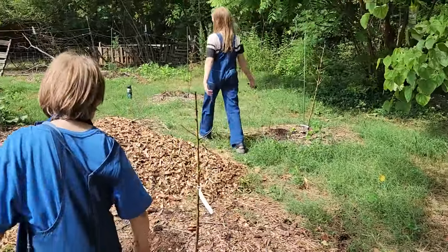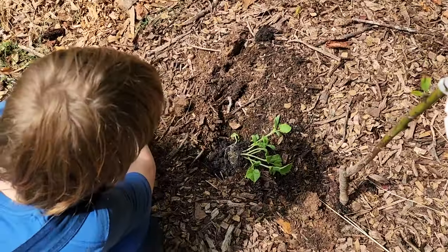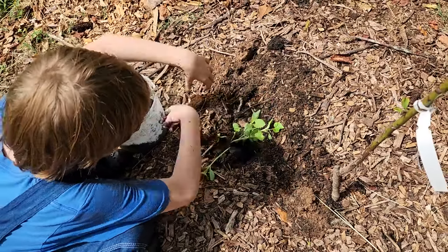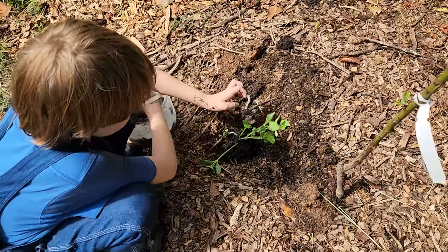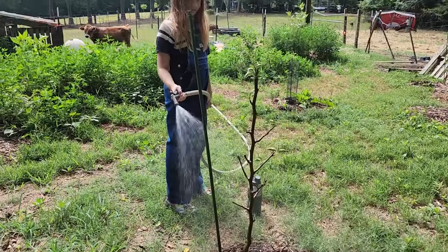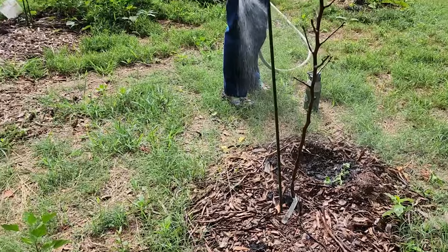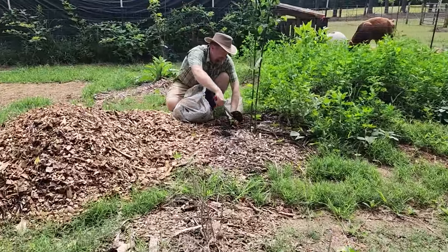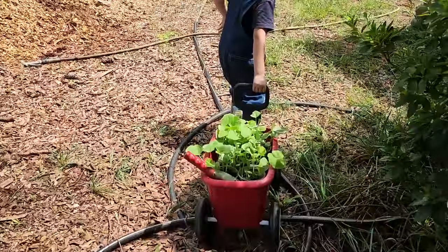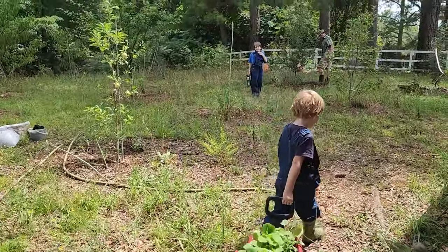The boys are going behind us and covering up the root zone with compost, making sure that the plants are comfortable and stable. You're doing a really good job, Liam — being so gentle with them. Rowan is watering all of the babies very gently. Daddy's topping off any compost where it looks like it needs a little bit more. Not too deep, Daddy.